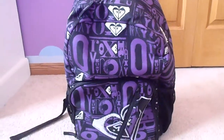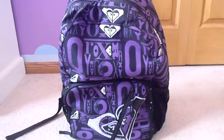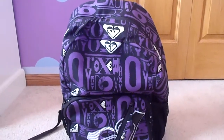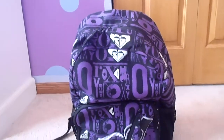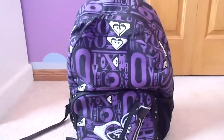Hey guys, so this is going to be a video showing you what's in my backpack for back to school. Just to inform you guys, I'm probably not going to make any more videos before I go back to school, so this will probably be the last video I make before then.